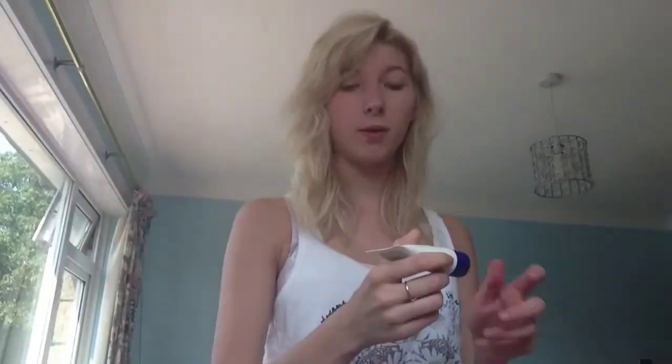To start with, I use my Fix and Perfect Primer by Rommel. I put a little bit on my finger and then put it all over my face. I always wear this because I feel like it stops your pores from showing.